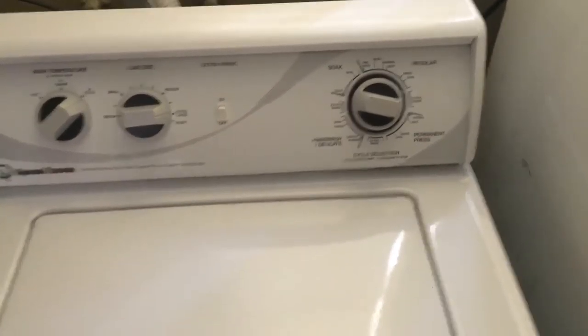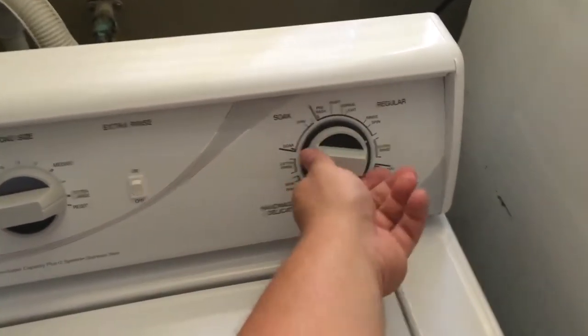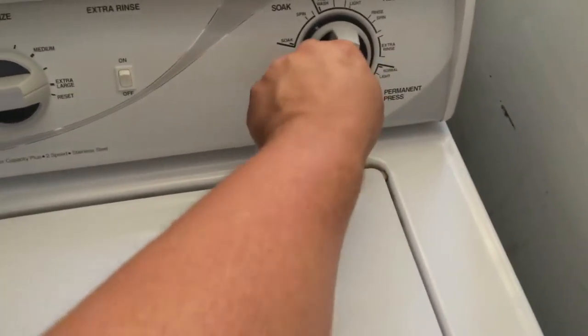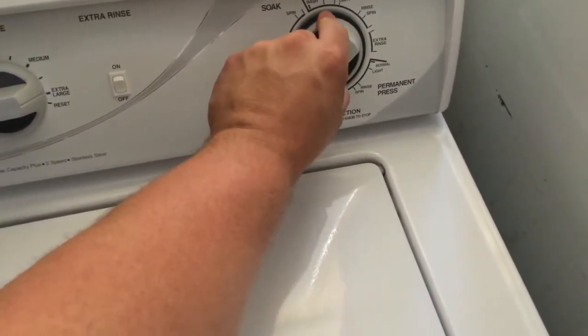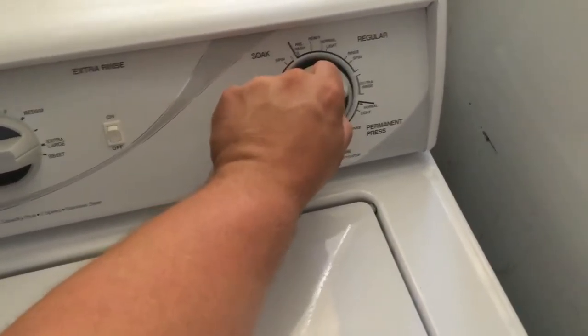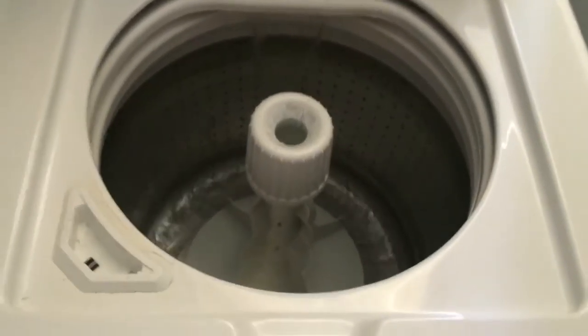For the washing machine, this is what I do: push in, turn until this little knob here is on normal — right there on normal — then pull it out to start filling up with water.